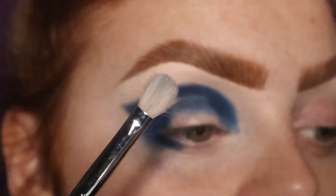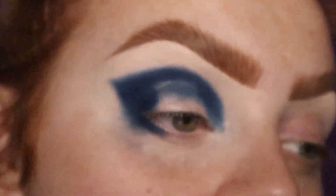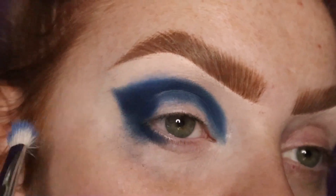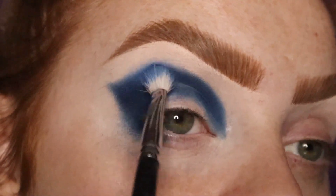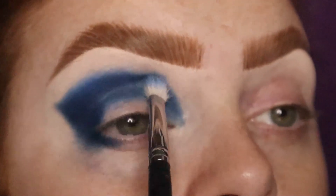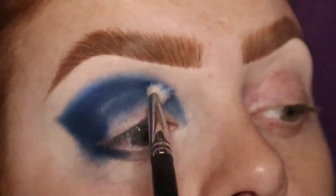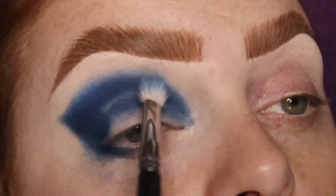I'm then going to take a Morphe M456 and I'm taking the shade Trick, which is the second darkest matte blue. I'm sorry, my camera just keeps on focusing out. I'm basically going to do a 50-50 blend — blend that shade Cursed and blend this shade Trick upwards as well. This looks really messy because I'm not holding the mirror really close to my face, which is what I should be doing.